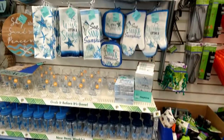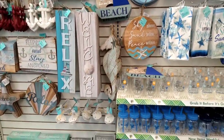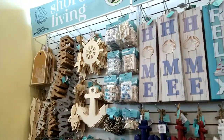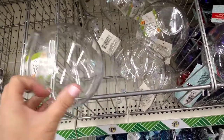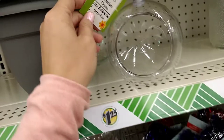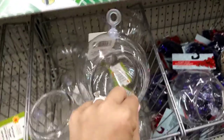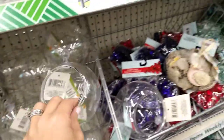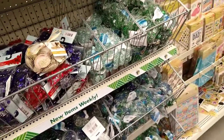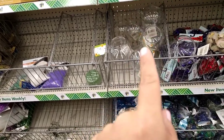Let me step back and show you everything in this store. By the way, this is the La Palma location off of Beach and La Palma — if you're looking for this stuff, it's well stocked here. Moving into the gardening section, they have turning terrarium planters in a pretty good size, and decorative rocks that I haven't seen in a long time — they're back.